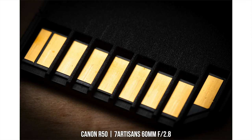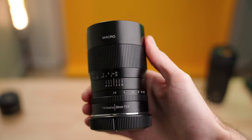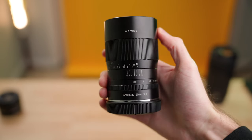This lens has a fully metal construction. There is not a single piece of plastic on this entire lens. It has some more weight and heft to it — it weighs 12 ounces, so I wouldn't even call it a heavy lens by any means. But the construction really does feel great in the hands.